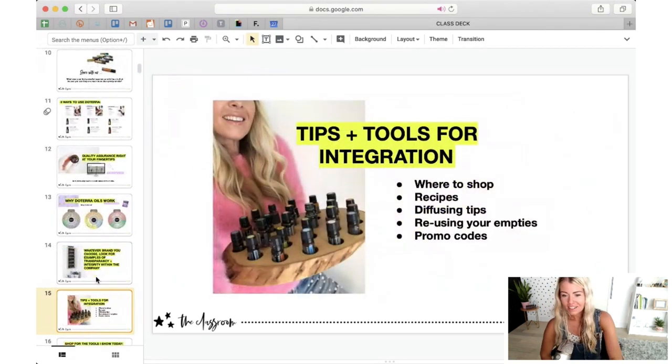Let's get into today's topic. I'm going to start by sharing some tips and tools for integration. I want to share a shop I've put together of key tools — especially when we get to the home tour, you'll notice a lot of tools because this is a supportive lifestyle we live for our healthcare. I'll link up a shop I created at wholefit.com/EOtoolsshop, which has everything I use and love. I'll also talk about recipes, diffusing tips, how to reuse your empties, and I have some promo codes from some of my favorite small businesses.